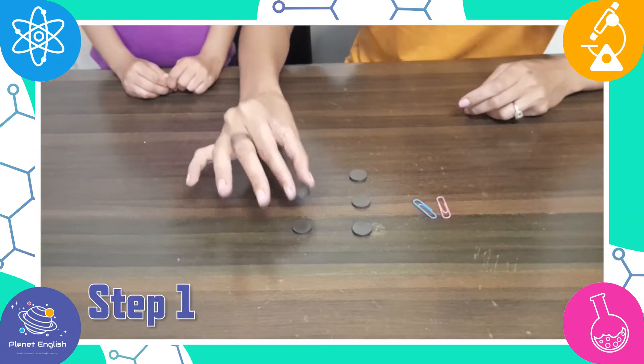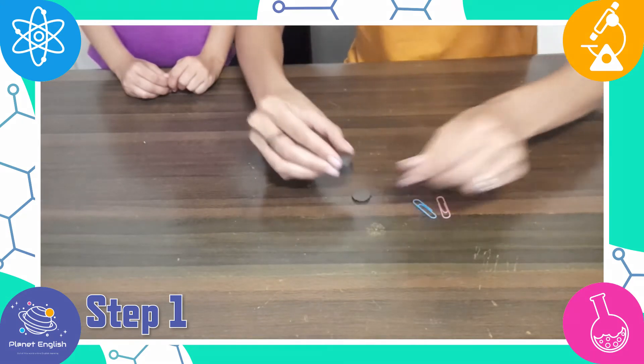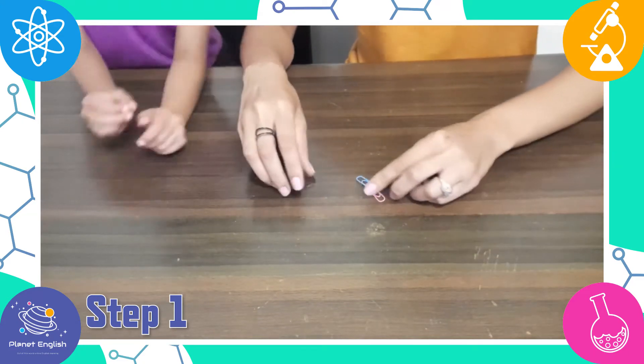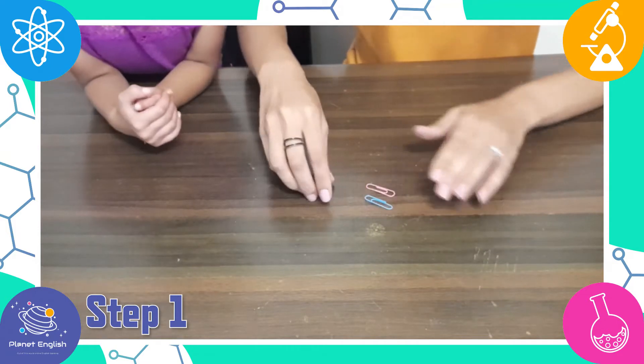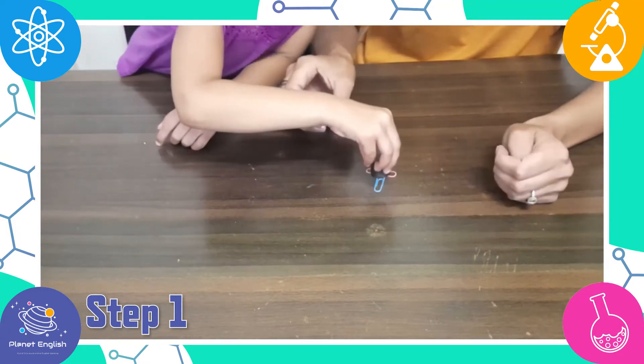Step 1. Take your magnets and stack them up. Now practice by testing your magnets with your paper clip to see how strong the draw is. You want the paper clip to jump to the magnet.